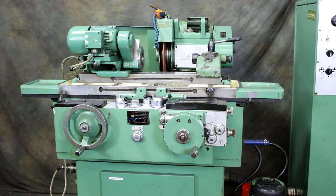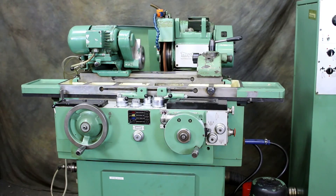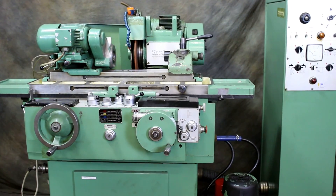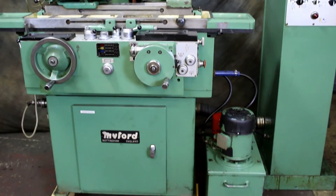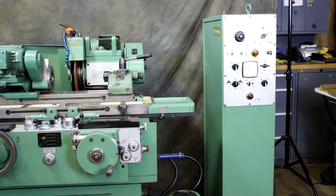That's the nice thing about this machine — you have the two feed rates and these different cycles so that you could work it completely manual, semi-automatic, and then the fully automatic cycle would spark out. And that's it for today — thank you all very much.